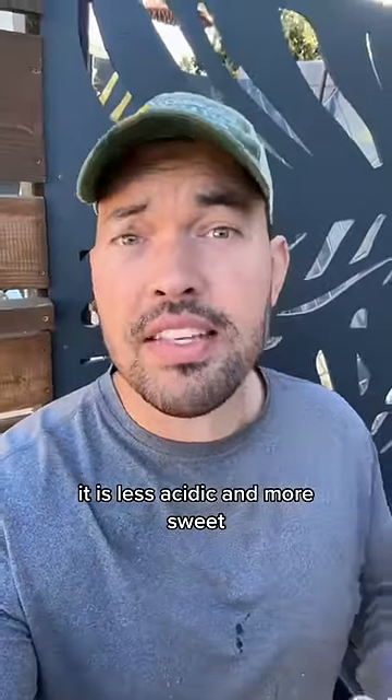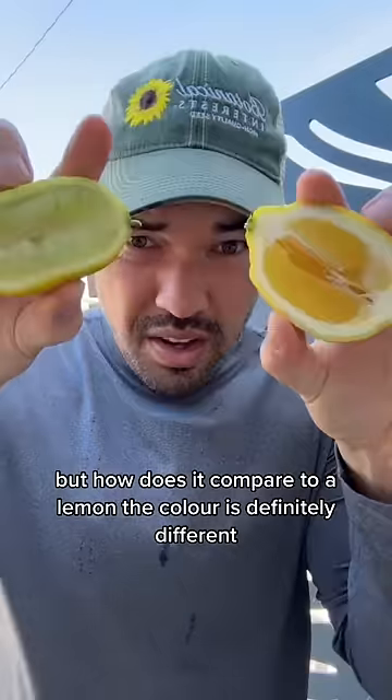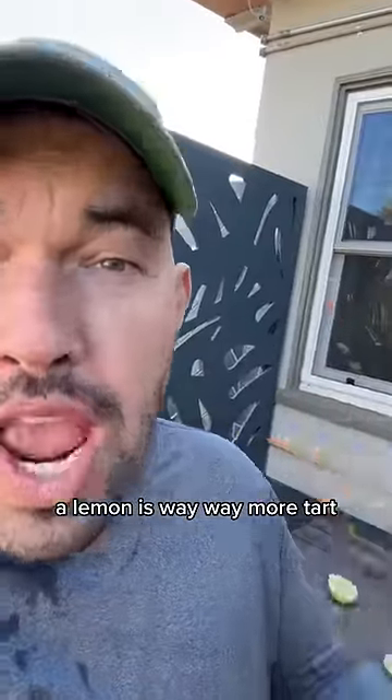It is less acidic and more sweet. But how does it compare to a lemon? The color's definitely different — it's more yellow on the lemon. The lemon is way, way more tart.